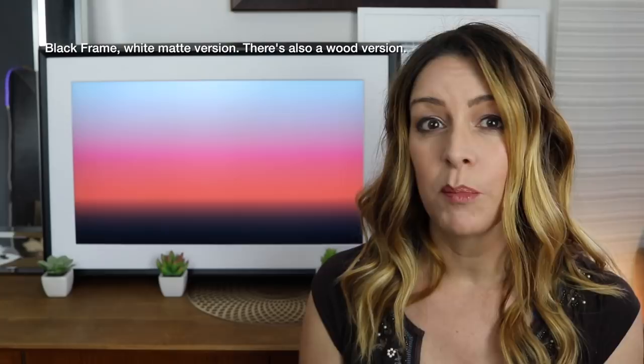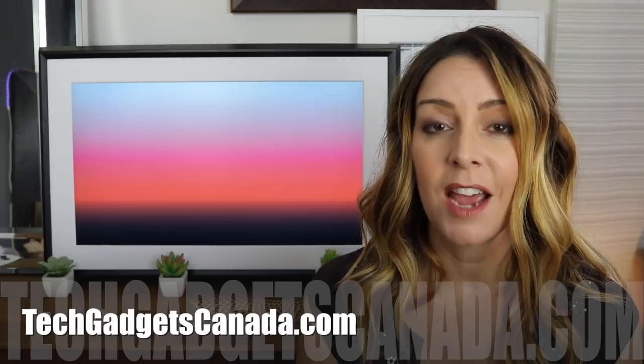Overall, I think if you're looking to add something special to your home's decor and you can afford both the price of the device and the subscription fees, you're going to love this device. Mural sells for about $800 Canadian for the black and white version. You can get it from Best Buy Canada or get more information from Mural.com — that's M-E-U-R-A-L.com.